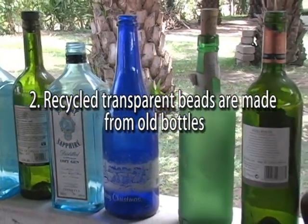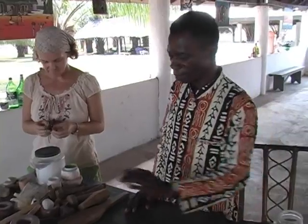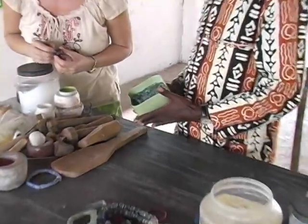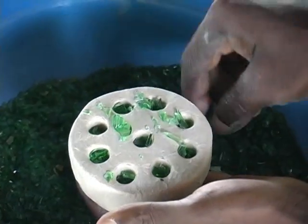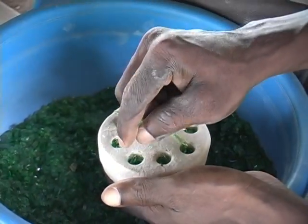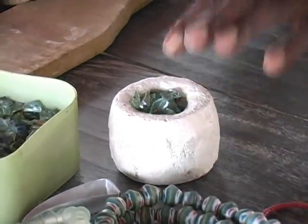The second one we call the recycled transparent bead. We use broken bottles or empty bottles like this. We wash it nicely, then we smash it into smaller pieces to get the chunks. You can mix three, four, or five colors. Then I'll use my hand to fill them, and this one is ready for firing.